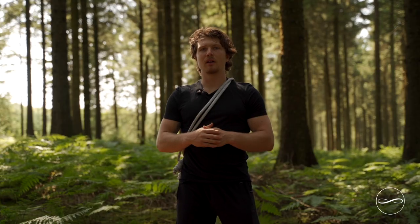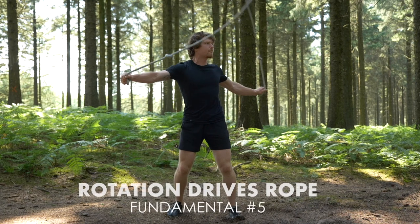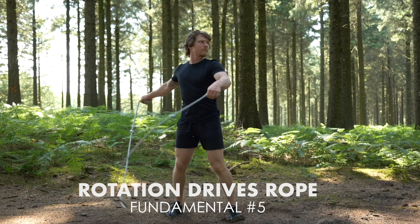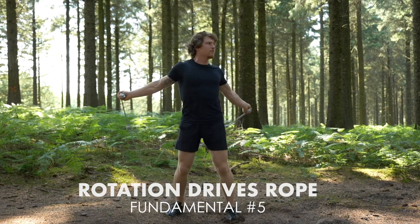It's very important to remember that it's the rotational movement that drives the rope to swing over. It's not the skipping motion of swinging the arms up and down — it's the rotation that drives the rope to move.